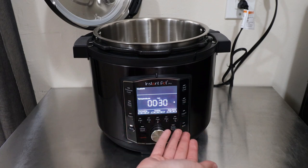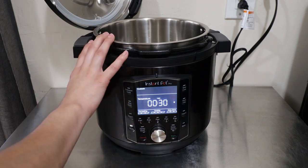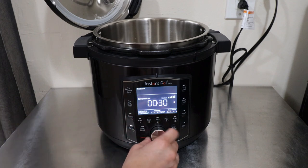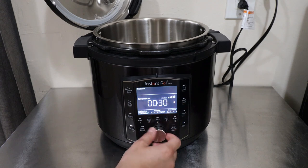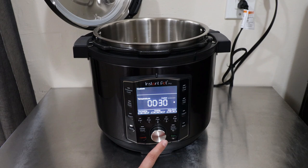With the sauté function, the display will say 'hot' to let you know it's heated up and ready to cook, which the previous model didn't do. The cool thing about the Instant Pot Pro is that whereas before you had just one heat setting, now you can bring the dial to the right and select custom — you get five levels of heat similar to your stovetop. Level one is the lowest for simmering, and level five is the highest. Select it, set your sauté time, press Start, and the display will say 'hot' when it's ready.